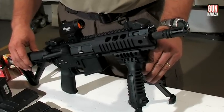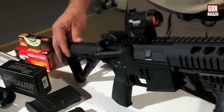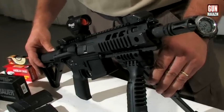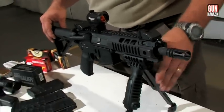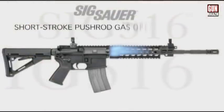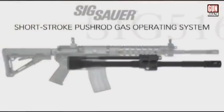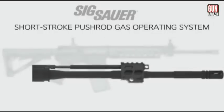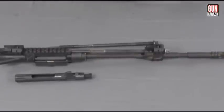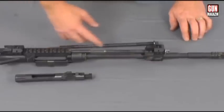Először a fegyver rendszertani ismertetése. Alapvetően kísértetiesen hasonlít az AR15-ös és az M4-es fegyvercsaládba tartozó karabélyokhoz. Pici eltérés a következő: a fegyver automata és félautomata üzemmódban működik, forgózáras, gázelvételes, és itt jön az eltérés – úgynevezett rövidgázdugattnyús hátrasiklásos rendszerű. Ha valaki hasonlóságot keres, azt a szovjetgyártmányú SVD, más néven Dragunov puskánál fogja megtalálni.